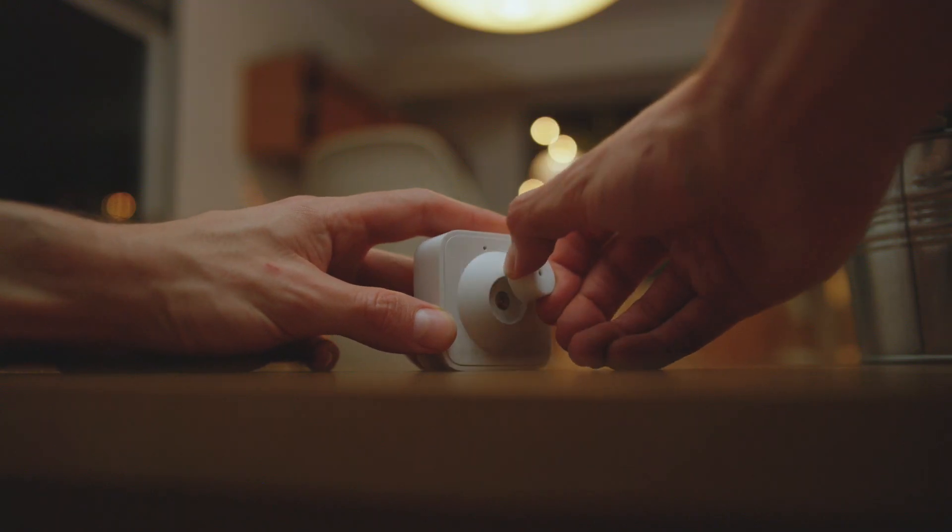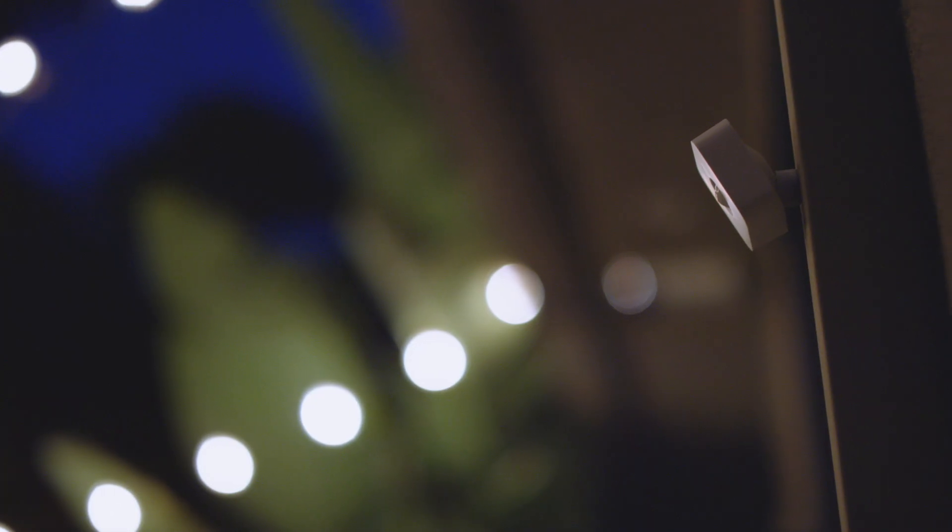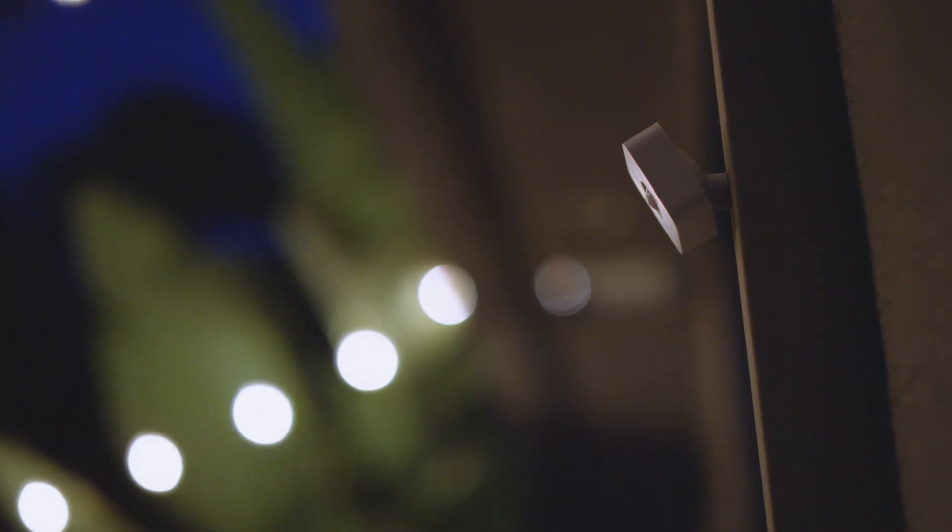On top of that, you have full control and can adjust the Hue sensor, so no matter where you place this, you can dial in the perfect angle.